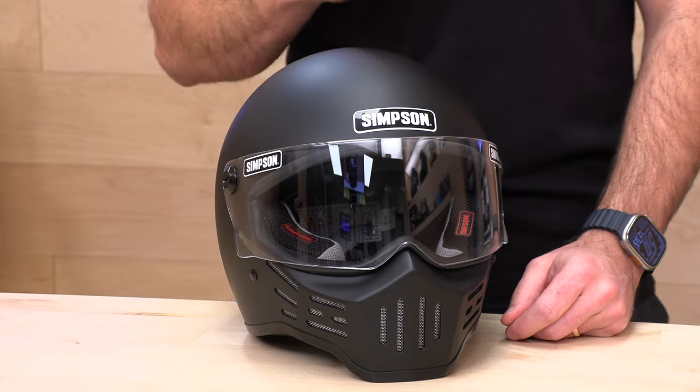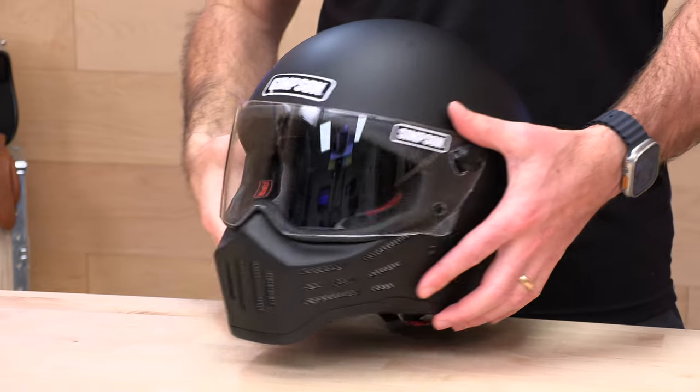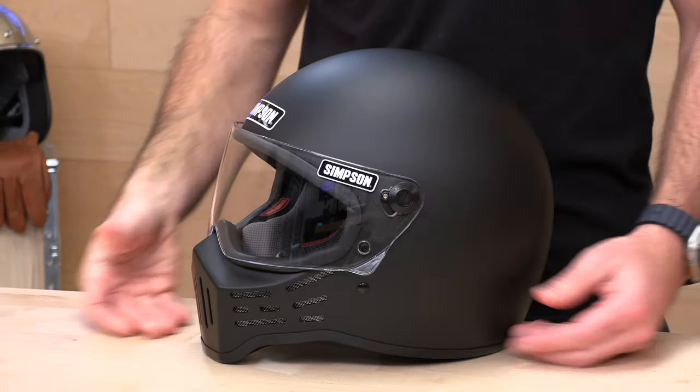If you buy your next helmet from Speed Addicts, you're going to look smarter than all of your friends because we offer no-cost returns. If you have any issues with fit or you decide something's not for you, all you have to do is live in the lower 48 states to get that free return label. Just make sure the helmet's brand new in the original packaging, and we'll make sure to get you that exchange or refund and treat you like family.